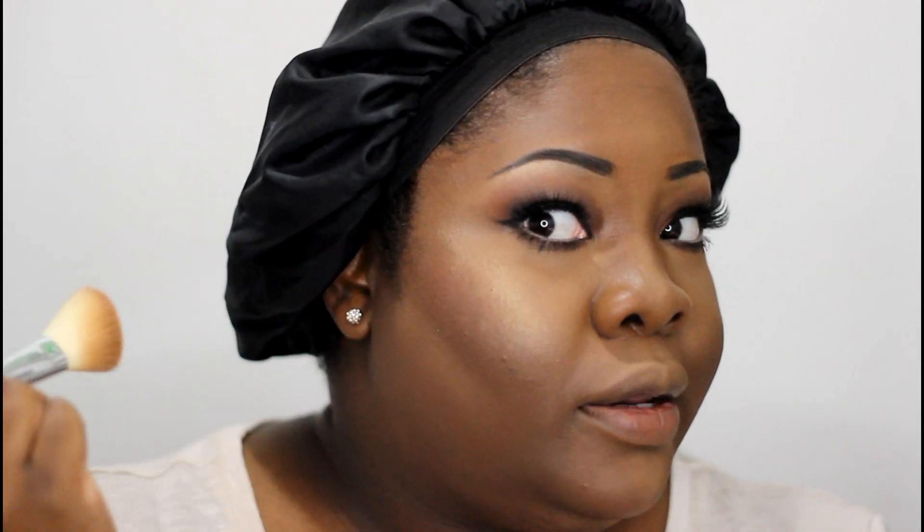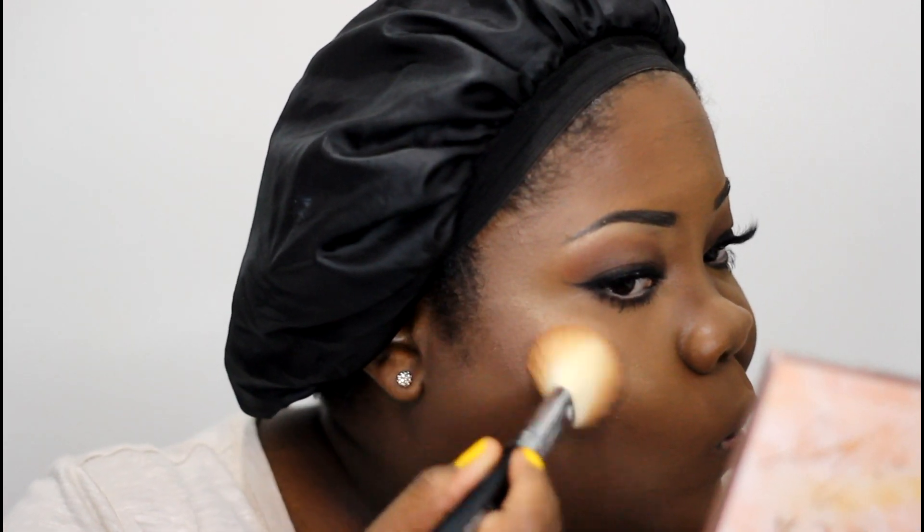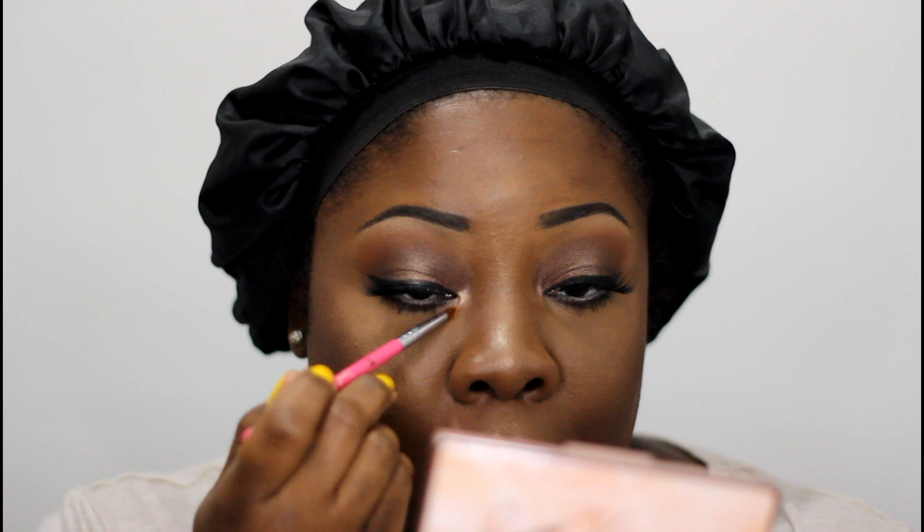The peachy blush shade in the palette is called Hibiscus Bloom. Because I'm a darker-skinned lady I'm going to lightly place that on my cheeks — it's not too bad at all. I'm going to go ahead and put a little bit of that rose gold shade in my inner corner. Yeah, that's pretty.